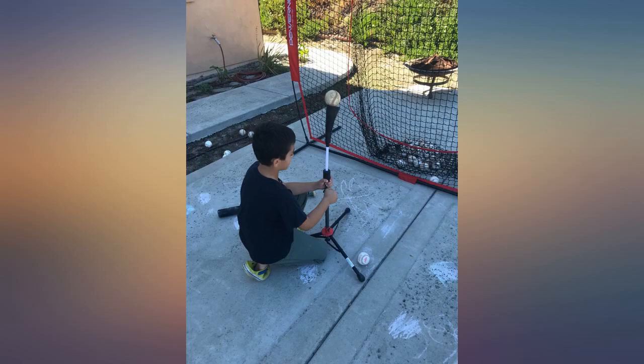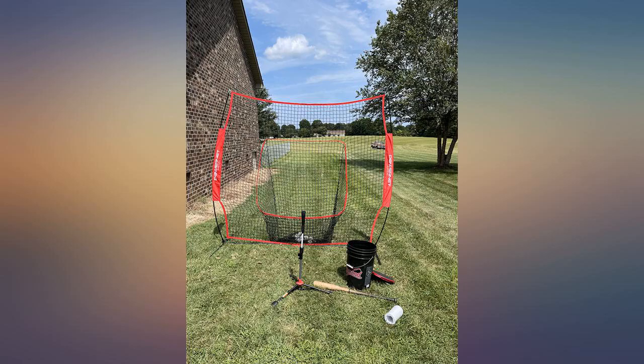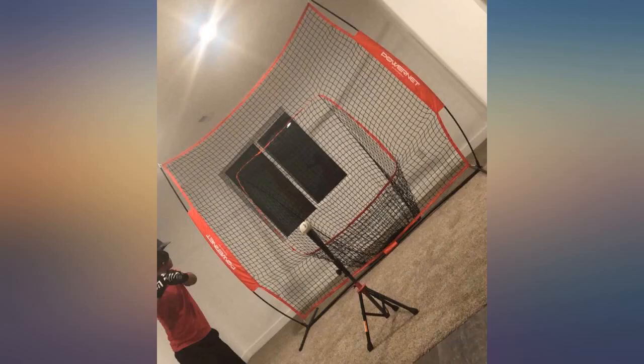If you're thinking of purchasing one, do it — you will not regret it. This is amazing. I've had it for three weeks and used it at least five strokes seven days each week. Super fast and simple to set up and tear down. The only thing is it does rock back and forth when you're hitting into it, which isn't a major deal for me.